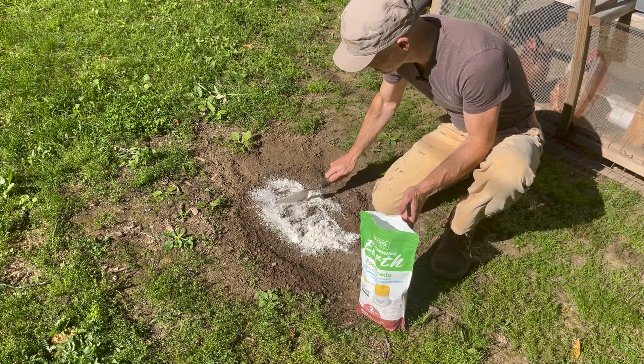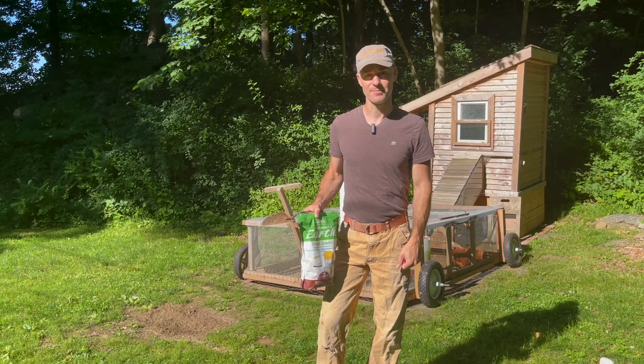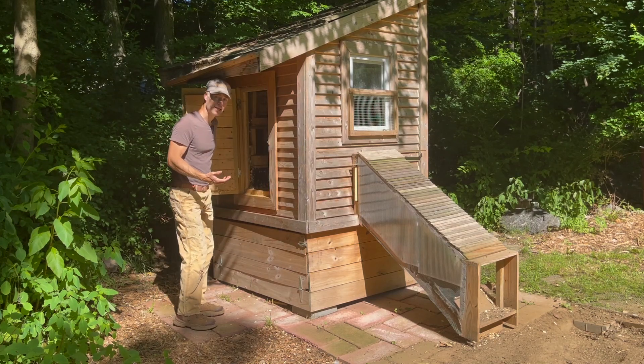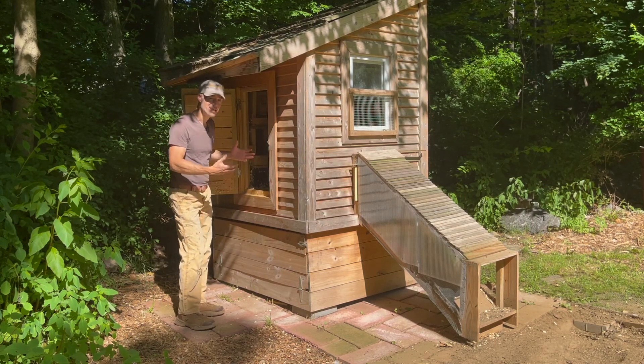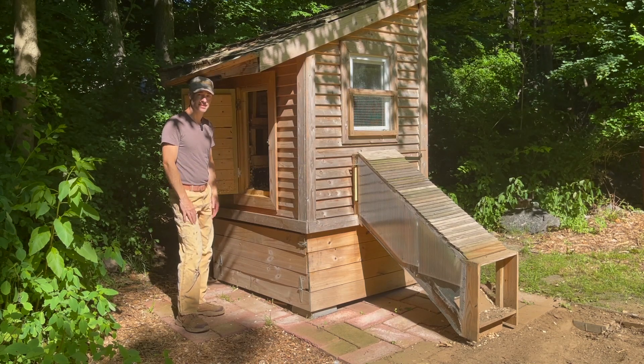I'm going to focus on doing a deep cleaning of the coop to get rid of poultry mites. The first thing I do is get all of the old bedding out, then I remove the nesting boxes, get them in the sun, and get them thoroughly sanitized.